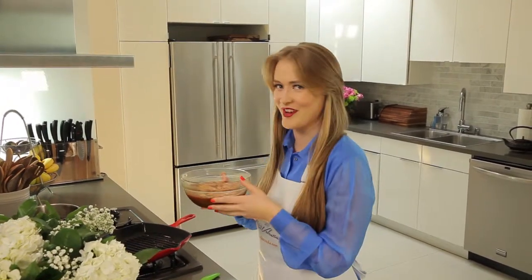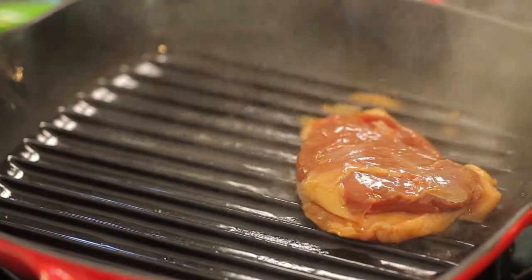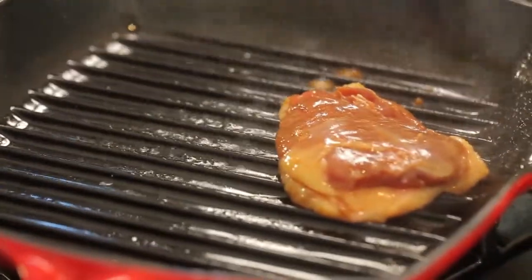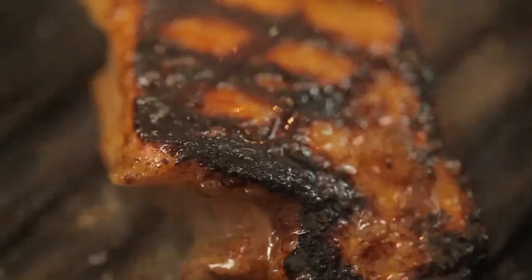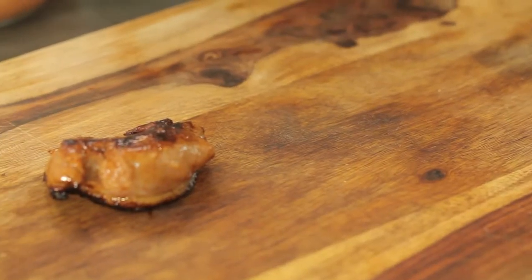Take the duck breast out of the fridge, because we're almost there, my friends. Heat up a griddle skillet on the stove and brush it with some olive oil or sesame oil if you like. Once it heats up, place each piece of duck onto the pan skin side down and cook for five to six minutes on one side, then seven on the other. Set the duck aside after it's done cooking to let it rest.